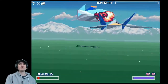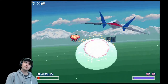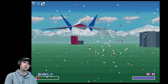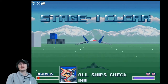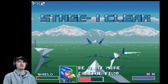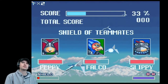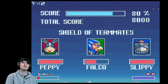I can replenish all my energy — superb game, brilliant game. Stage one clear. All ships check in. So far, so good. Score 80%, total score 8,000. The in-game dialogue says: 'Be a bit more careful next time, Fox.'